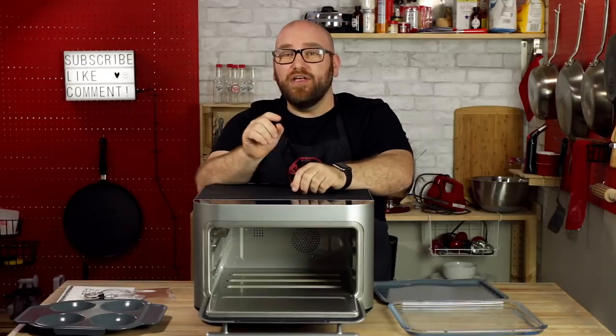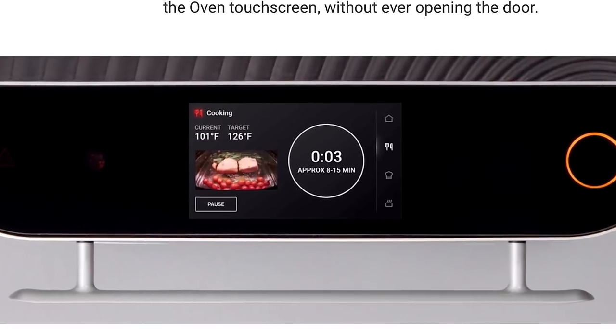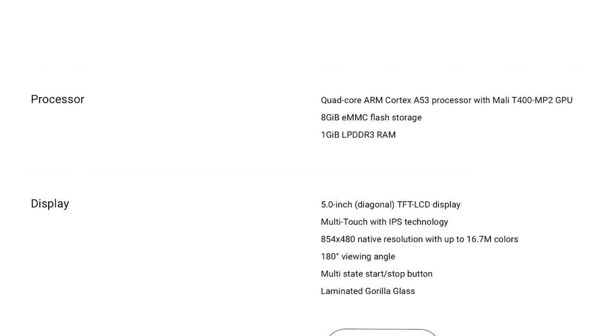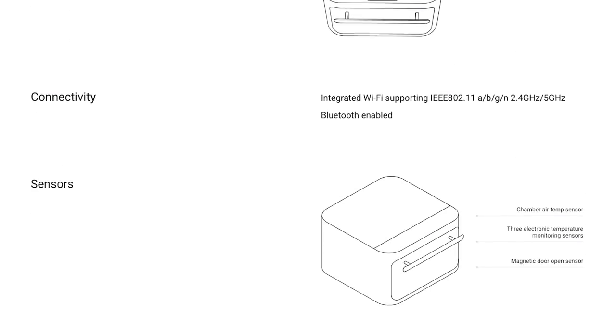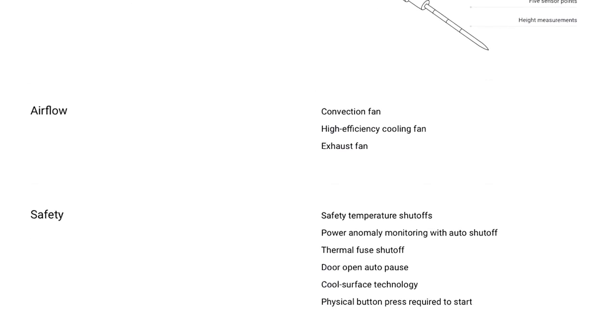The second sensor, and honestly the one that I'm most excited for, is a built-in camera — they call it the vision system. The vision system is built in to monitor the doneness of your food by its brown level. Along with all this, this thing is essentially a computer. It has a quad-core ARM Cortex A53 processor with 8GB of flash storage, 1GB of RAM, a 5-inch multi-touch IPS display, built-in Wi-Fi and Bluetooth, and a load of safety features.